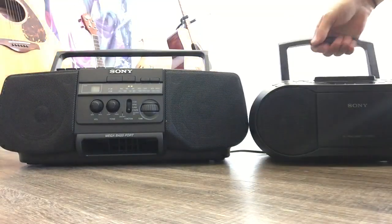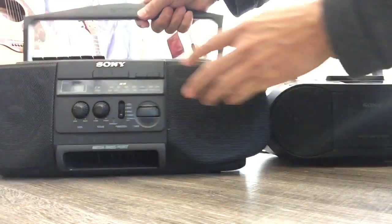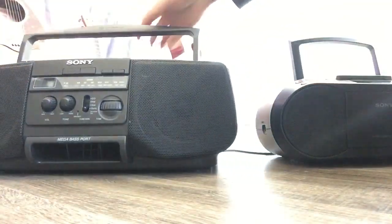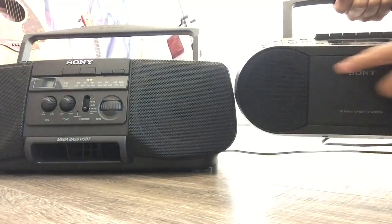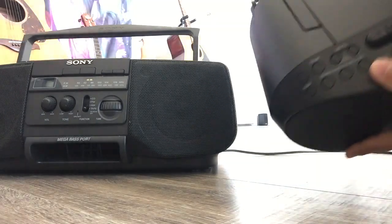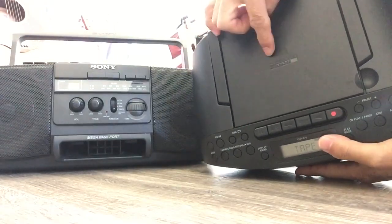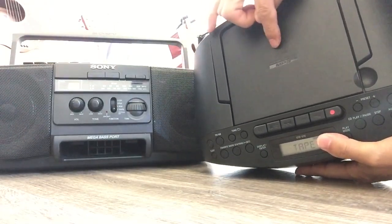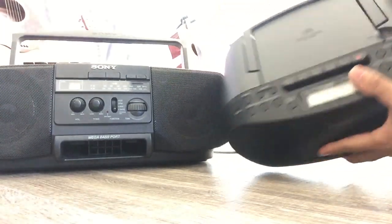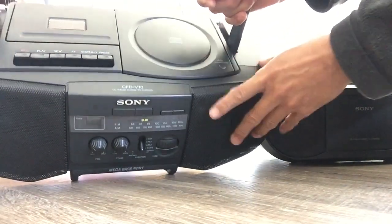Both are Sony brand, but you can see the difference in the logo. The old one has an embossed logo — it's not just printed — while the new one is just flat printing. Also, the new one can play MP3. That's a plus — if you have CD-Rs you can put MP3 files on there and play them. It's not limited to audio CD format, unlike the old one which doesn't have that feature.